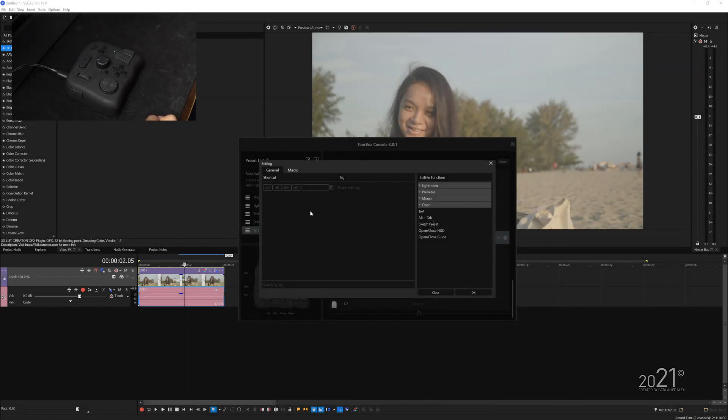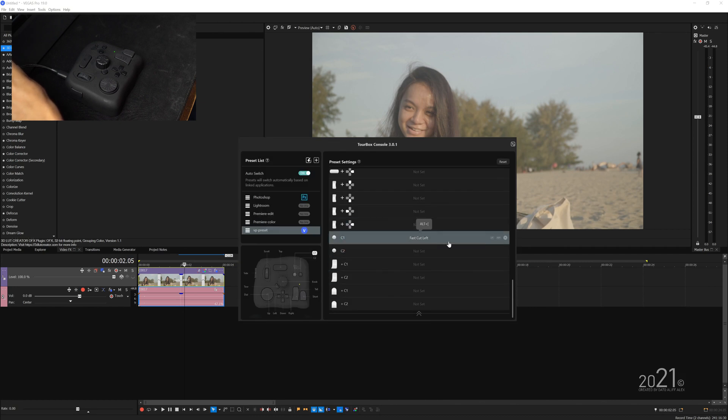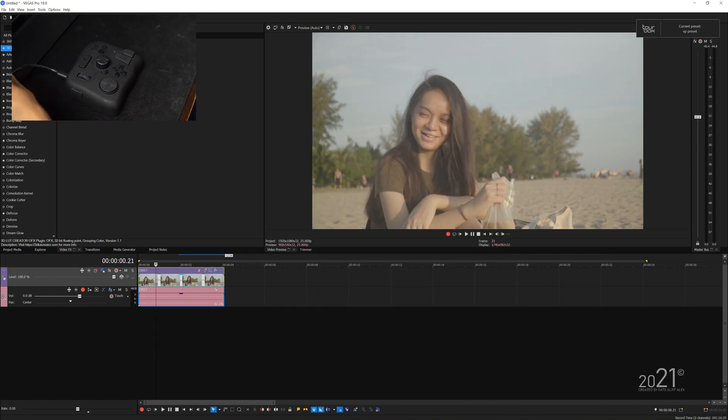For fast cut on the left portion, the shortcut is Alt and open bracket. So I'll press Alt and then the open bracket shortcut key. Once both shortcut keys are assigned, give it a tag name — I'll type 'fast cut left' — and press okay. Now we've already assigned fast cut, which is Alt plus open bracket, to the C1 button. Let's give it a try in the Vegas Pro timeline, and it works pretty amazingly.